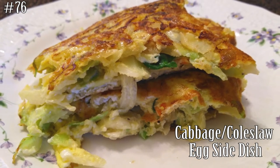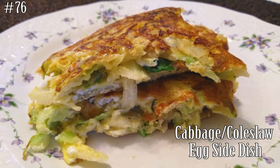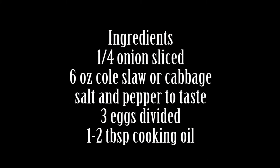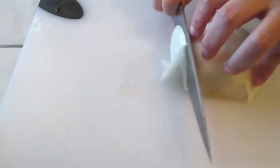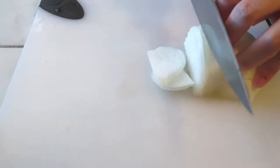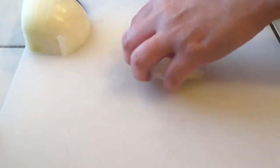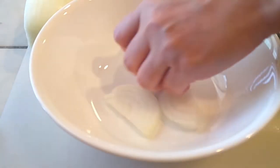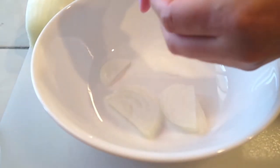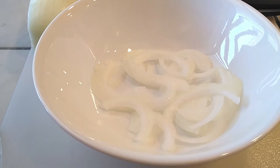Hi everyone, welcome back to my channel. Today we're gonna make a cabbage coleslaw egg side dish. If you guys want to know how to make this, hit that subscribe button and watch me cook. On Tuesday I posted a video on how to make Korean street toast and I was using coleslaw for that. Now we're gonna make a very simple, easy, light-flavored side dish you can eat for breakfast, lunch, or dinner — low carb and high in protein, with very few ingredients needed.